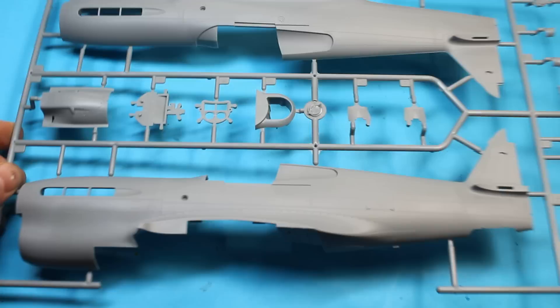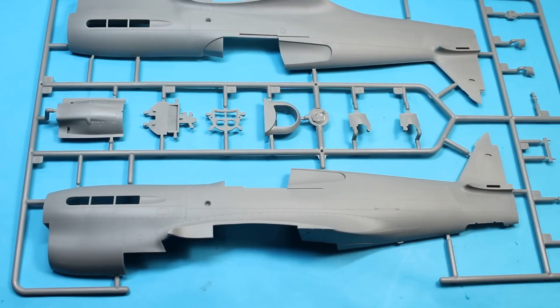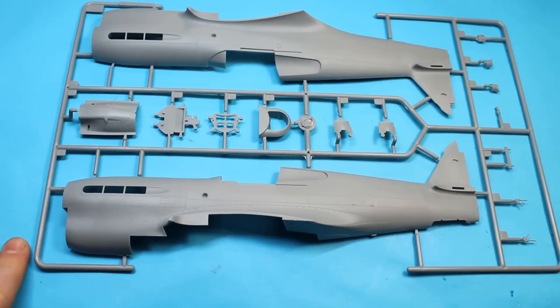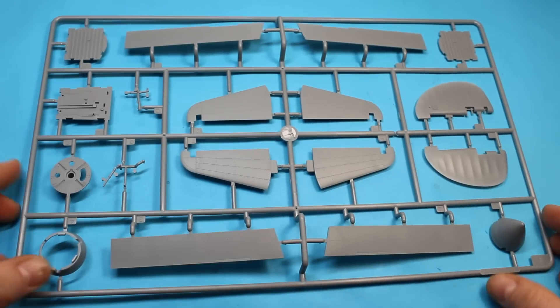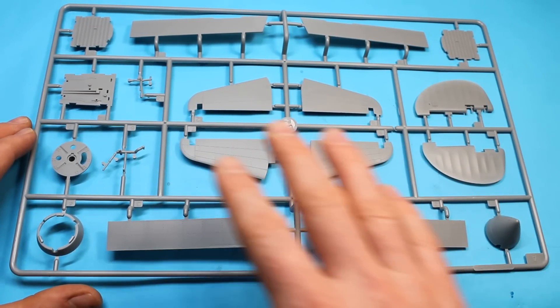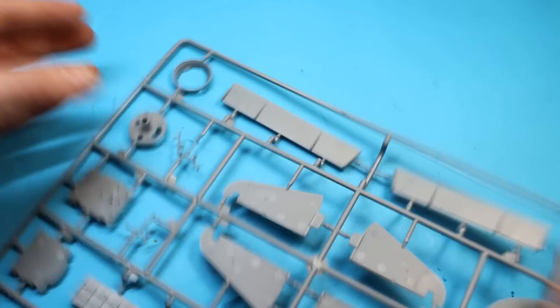I've seen a few of these built up by guys in America on Facebook groups who already had this kit, and they'd certainly make noises if there were any fit issues. It does seem as though there are minimal issues all the way through the build, which is good to hear — that's what I'm looking for in a straightforward build in 1/32nd scale. The parts breakdowns are quite simple with lots of large parts and nothing overcomplicated.